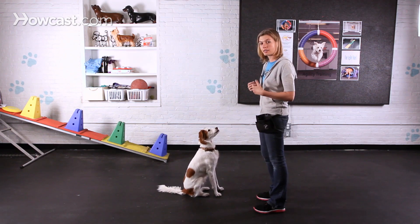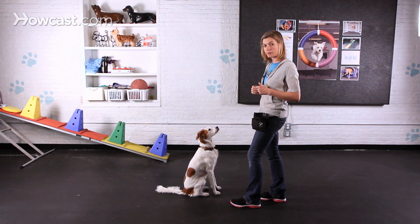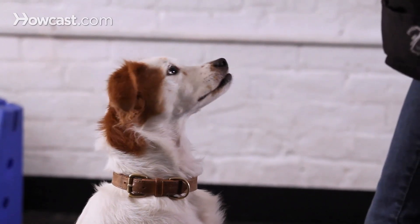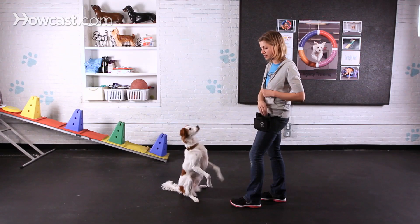Once your dog can easily balance up into that sit pretty position, we'll switch to an empty hand signal — so no treat in my hand. My empty hand signal is just a flat hand moving up over her head, like that.